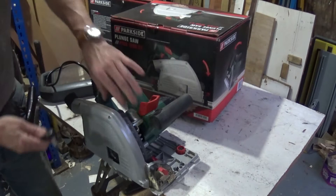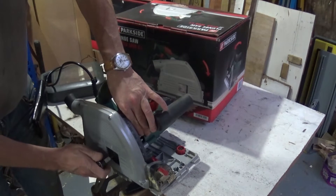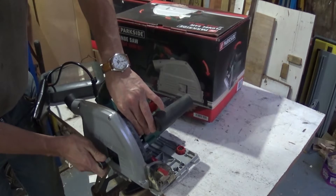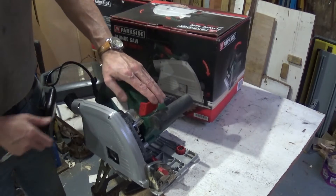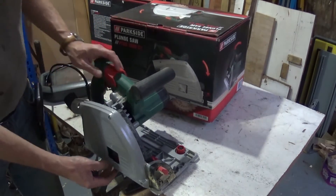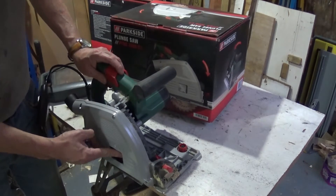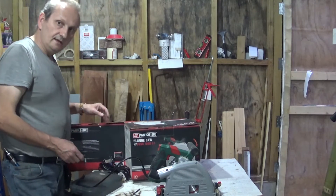The spindle lock is still down, so I'm just going to go and tweak that up a little bit with that. Doesn't need to be too tight. And then we can push that down, pick it back up, pull the spindle lock up, just make sure the blade turns. And that is how you change it.